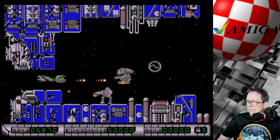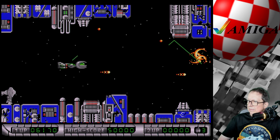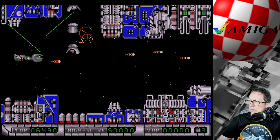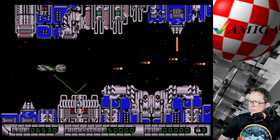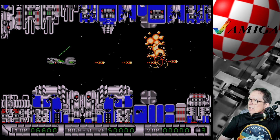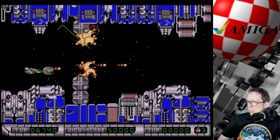Hier auf meinem Zockbildschirm läuft das butterweich und absolut on-spot. Ich hab keinen Input-Lag, überhaupt nix. Das ist so great. Und das Bild ist einfach so crisp-scharf. So scharf hab ich's noch nie auf dem Amiga gehabt. Das ist hier über Amiga RGB out – und ich muss sagen, das Bild ist besser als über einen Framemeister!